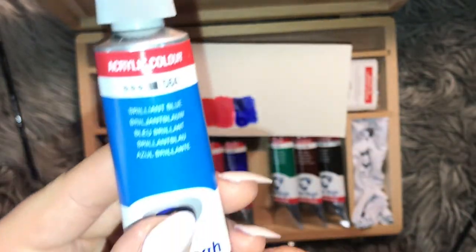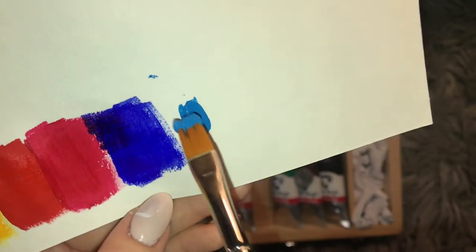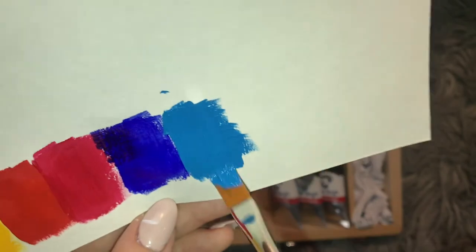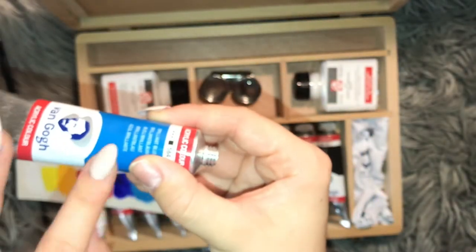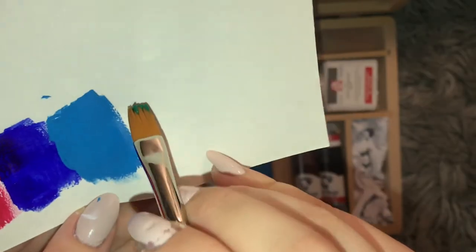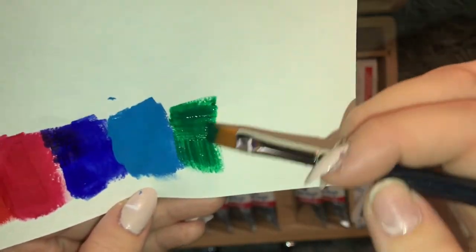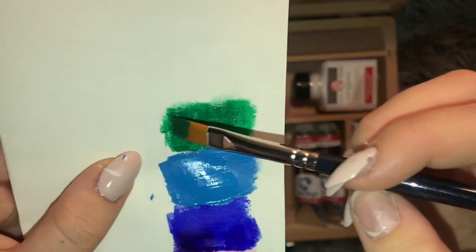Let's go on to the next one — Brilliant Blue. I've never heard that name used for a color. I don't know if I just took a lot, but damn, look at that color. It's so opaque. It looks a little bit grayish, but in reality it looks more of a blue, like it does on the tube. Next we have a beautiful Permanent Green Deep — beautiful deep green, almost like a cartoonish kind of green.